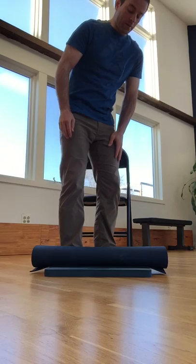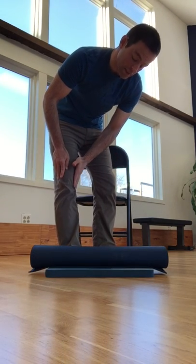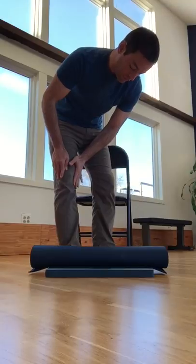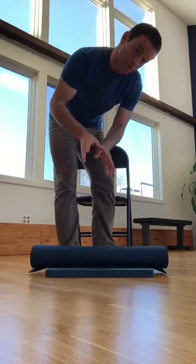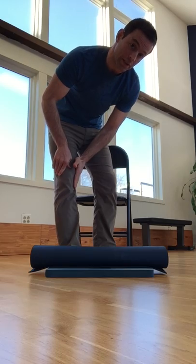The other common thing that people will sometimes complain of is feeling some medial knee tension. If you do feel some medial knee tension, you want to readjust your foot and your ankle until you no longer feel any discomfort on the inside of the knee.